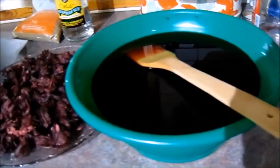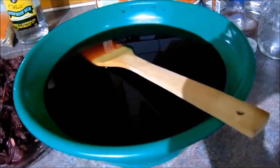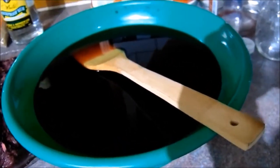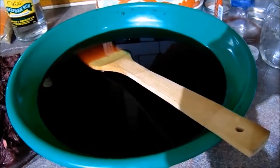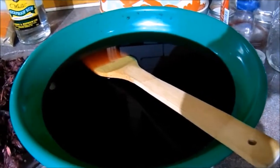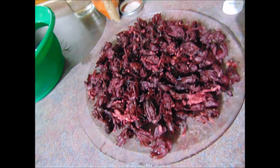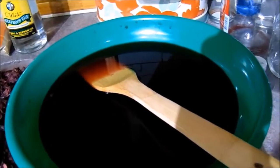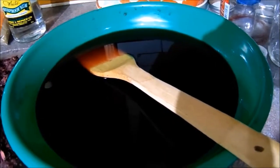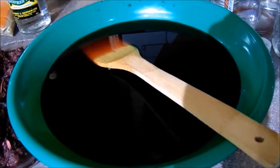I actually have a friend who had lupus and she told me that she used the Roselle drink to control her lupus. What she did was when she made it she didn't put any sugar in it, because she was just using it therapeutically, so she omitted the sugar. She just went with the Roselle and the ginger. Now for the ginger, the rum, and the sugar, there's no specific measurement — you basically add what you want to taste.